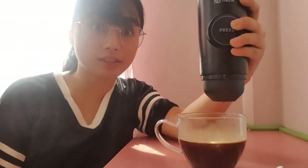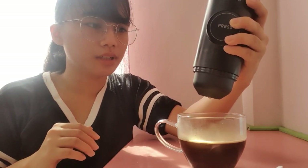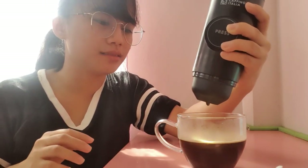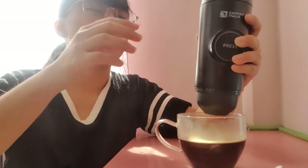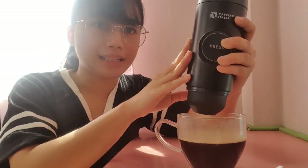And it's done! Thank you for watching this video. I hope you learned something — if not, I'm so sorry. But that's it — I hope this will help you on how to use your Cafino Italia machine. Bye!